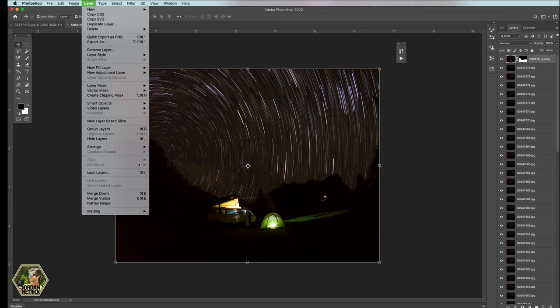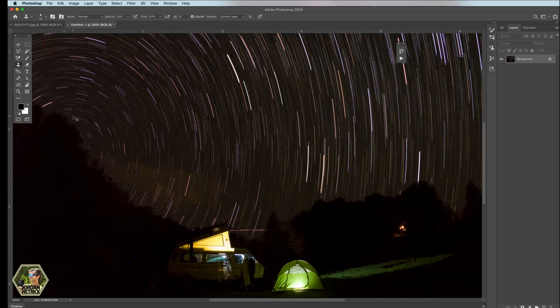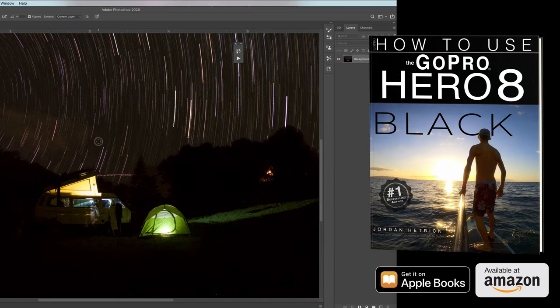When you use a high ISO and a long shutter time on a digital camera you will get some hot pixels on your image. Astrophotographers don't like these because they look like stars but they're not — they'll appear stationary while stars rotate in the composite. This is a normal part of digital cameras, so the best approach is to composite your images and afterwards clone out any hot pixels that bother you. Using a lower ISO will also help reduce hot pixels.